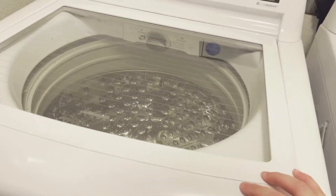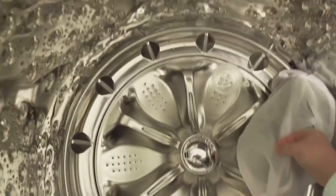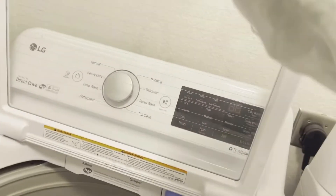The machine just stopped washing and I'm grabbing the yarn. As you can see, they're still tied, and everything looks like it's in order.